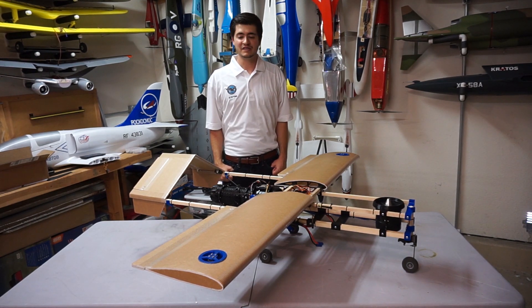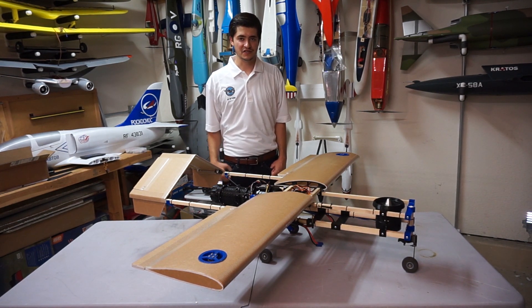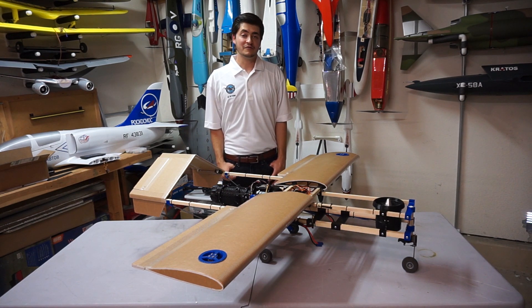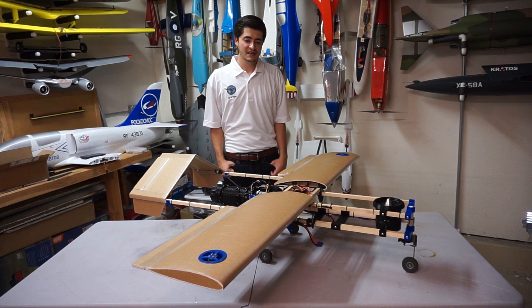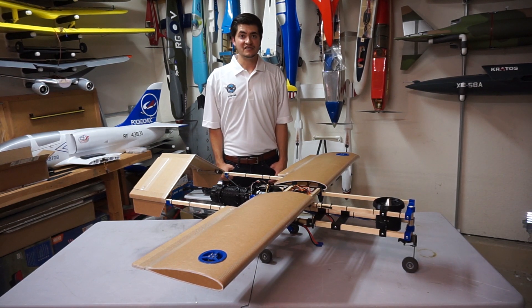Hey guys! It's been a while, so I wanted to give an update on the latest progress on my F-35 project. But first off, I wanted to give a shout out to Pratt & Whitney for sending me this rather nice polo shirt. Pratt & Whitney's Military Engine Group is responsible for the F-135 engine that powers the F-35. They saw a few of my videos and thought they'd send this along, so that was a pretty nice gesture. I hope they're enjoying seeing the progress so far and I appreciate being noticed.